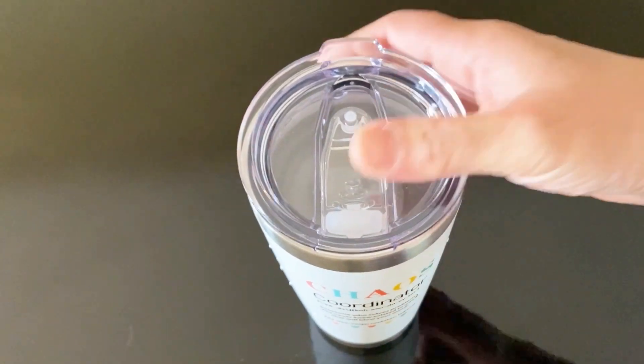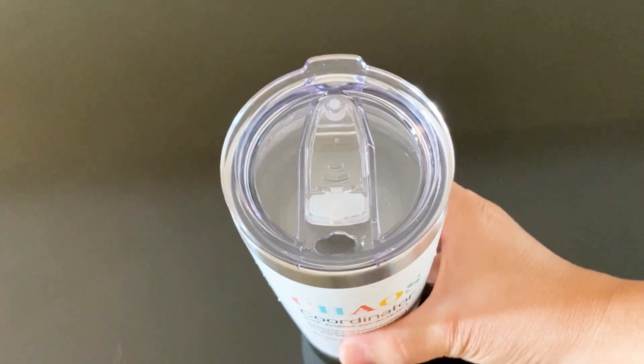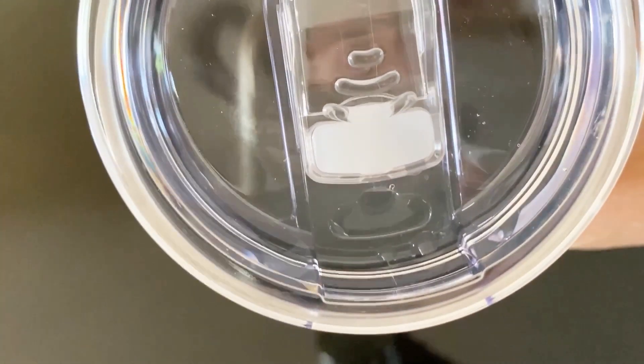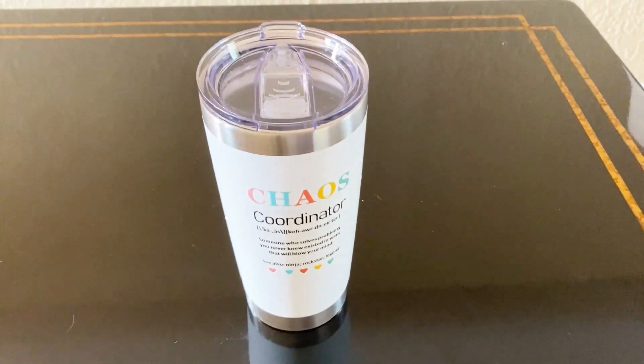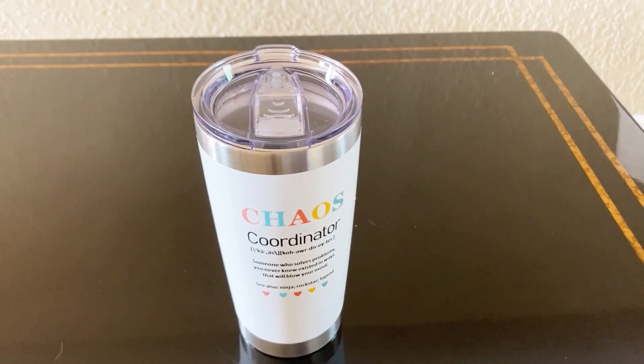I simply love this lid — the opening is just the right size and it doesn't leak at all. This insulated tumbler is super impressive: it's well made, leak proof, and keeps your drinks hot or cold for hours. Hope you like my review, thank you!